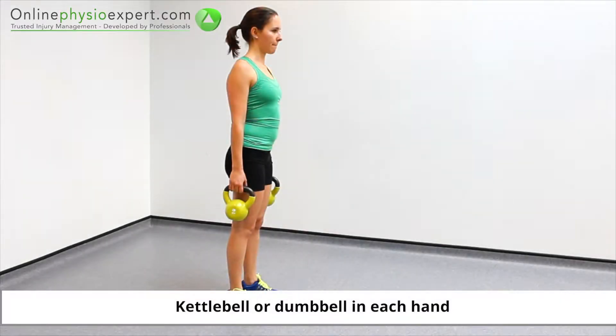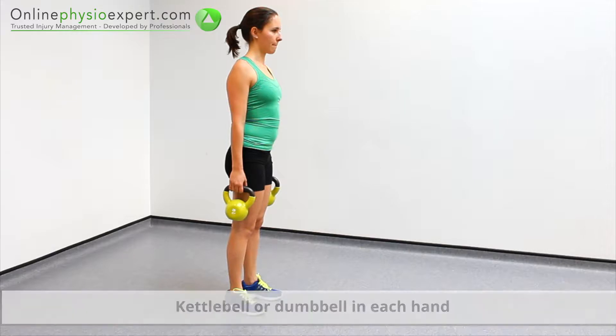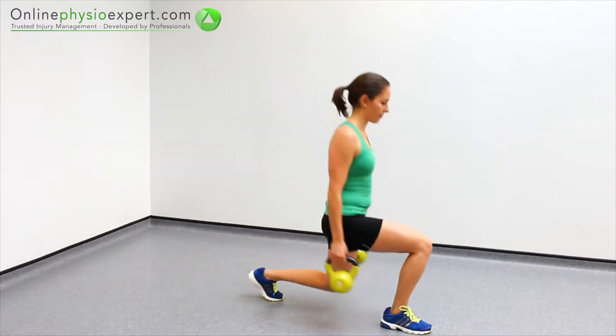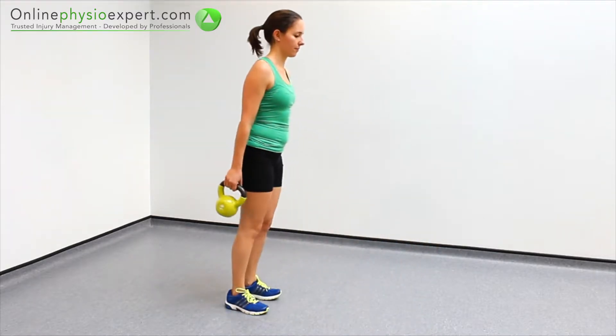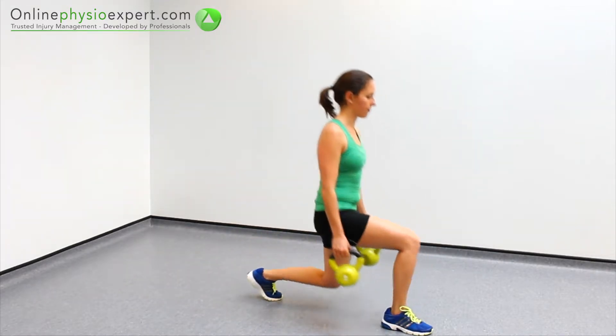Start this exercise in standing, holding a weight in each hand. Take a large stride forwards, control your body towards the floor and back to standing again. Repeat these strengthening movements in a slow and controlled manner.